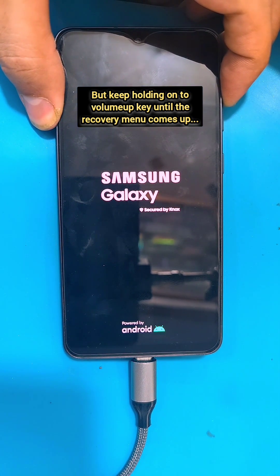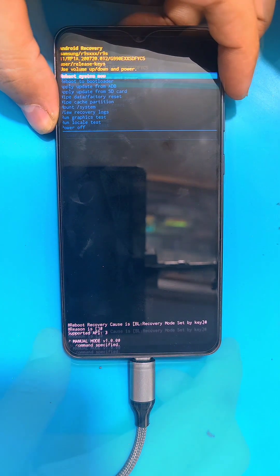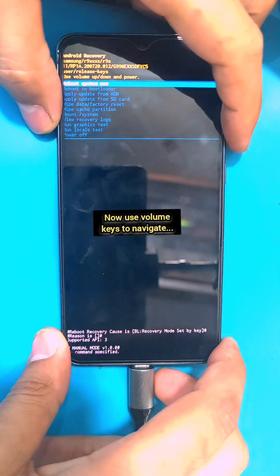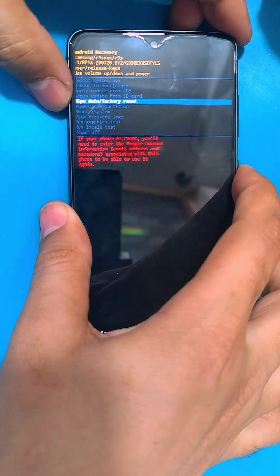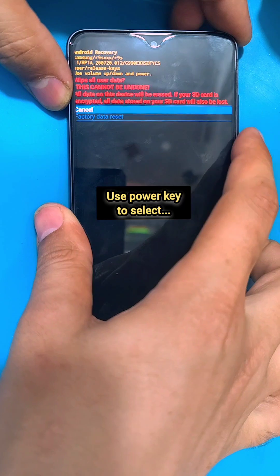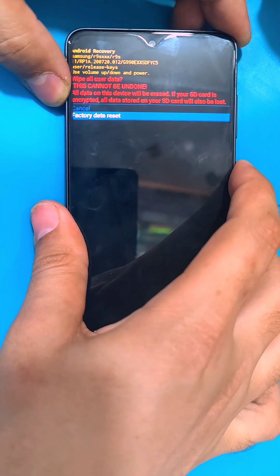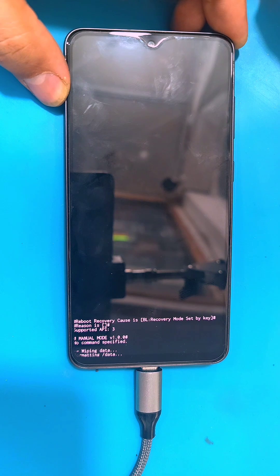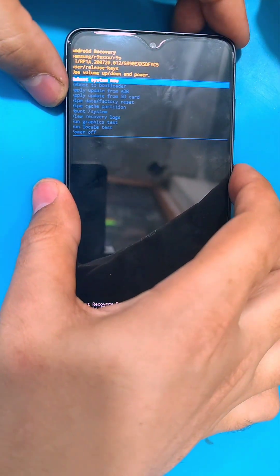Keep holding the volume up key until the recovery menu comes up. Inside the recovery menu, use the volume keys to move between options and the power key to select. Select 'Wipe Data' then 'Factory Data Reset' — this will completely erase all data from your phone, including files and photos.